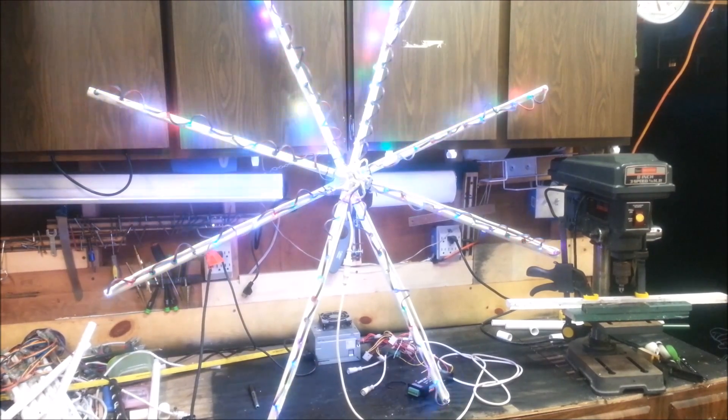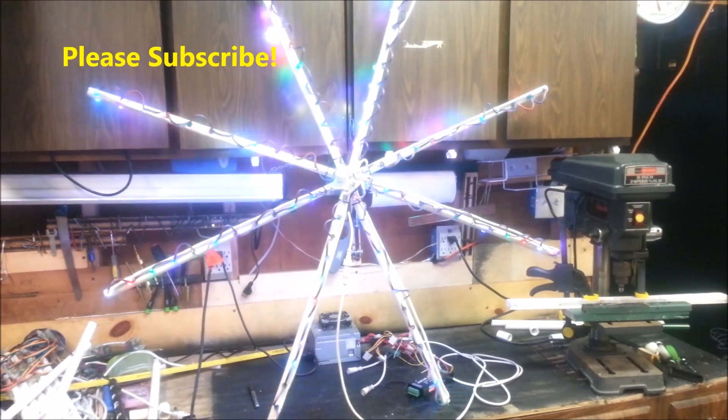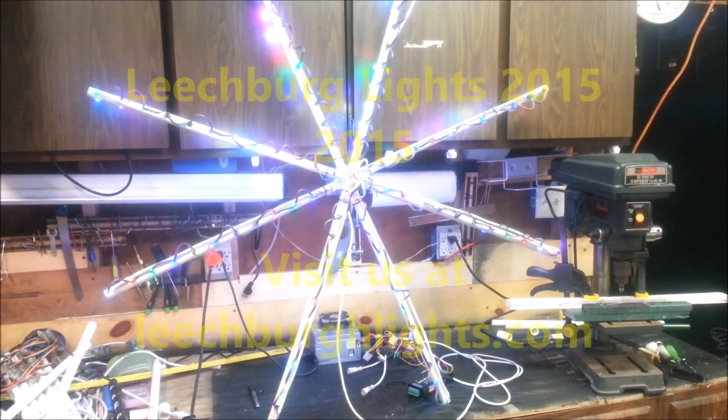I hope you enjoyed the video — let me know what your thoughts are. Check me out at leachburglights.com — I'm going to have a lot of cool things coming up and I'll be posting everything over there. Take care guys, thanks for watching.